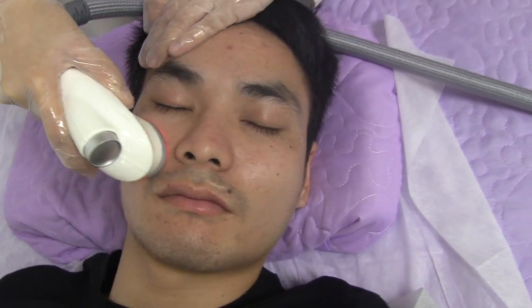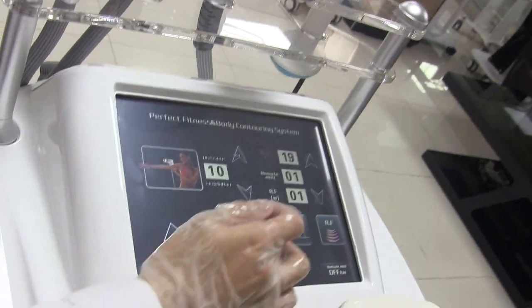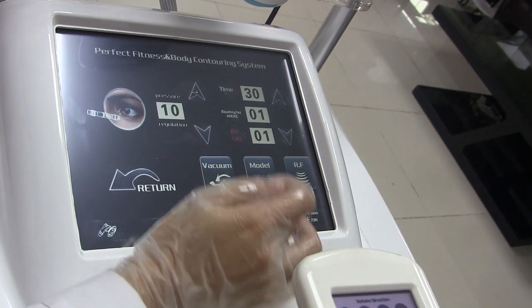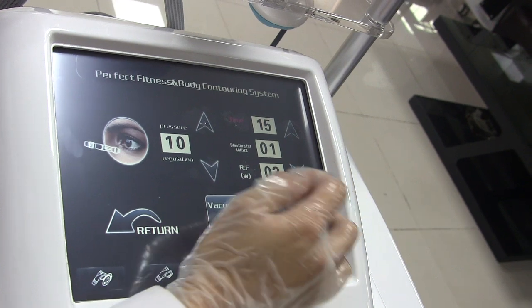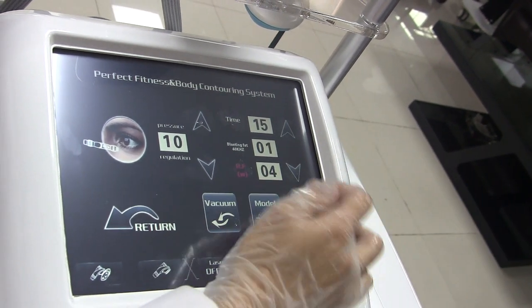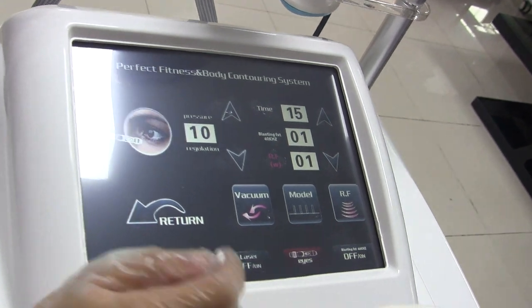Okay, next handle. The last handle is the small vacuum handle for the eye area treatment. Set the RF energy starting from level 2 or 3, and choose the vacuum mode. You can use it carefully around the eye area.